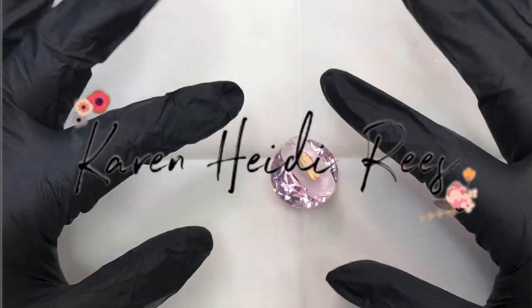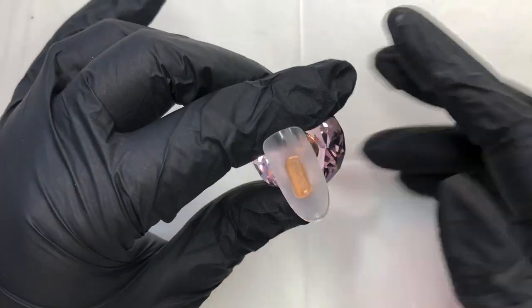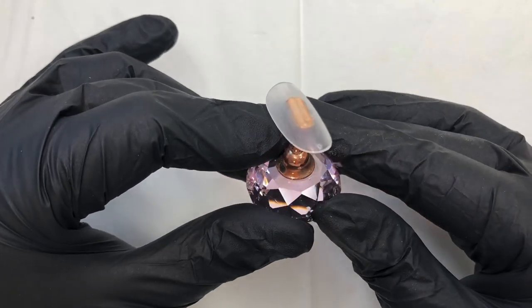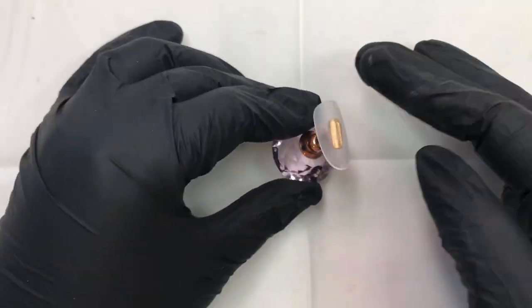Hey everyone, it's Karen. Welcome back to my channel. I hope you're all having a fantastic week. I'm here with one of my little tips all blended and ready to go because today we're going to be doing something quite whimsical — we're going to be doing some fairy wings and a little sparkly smile line.